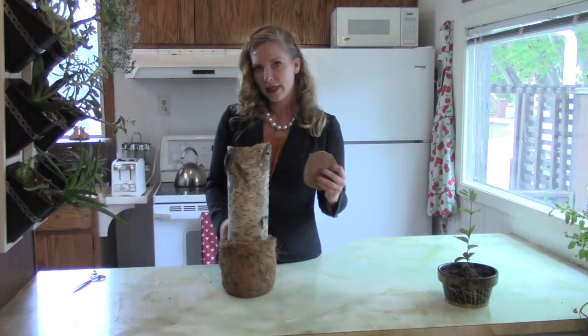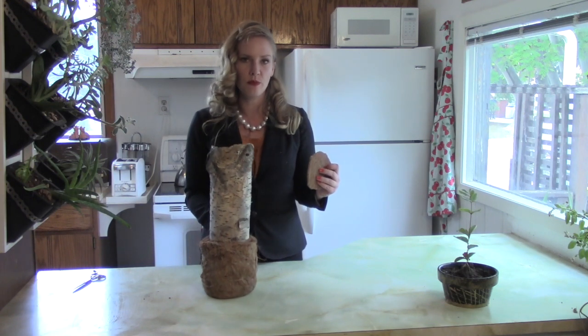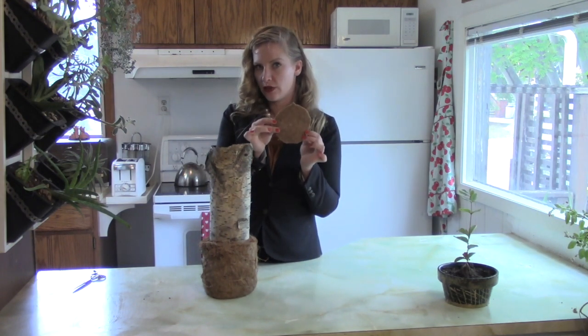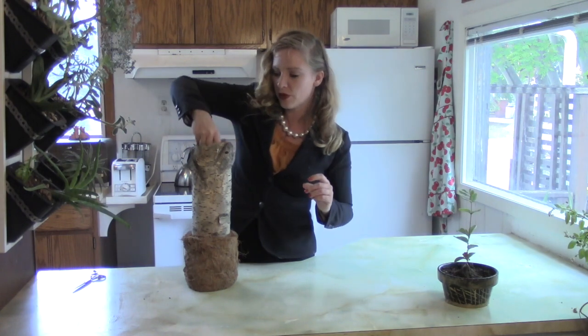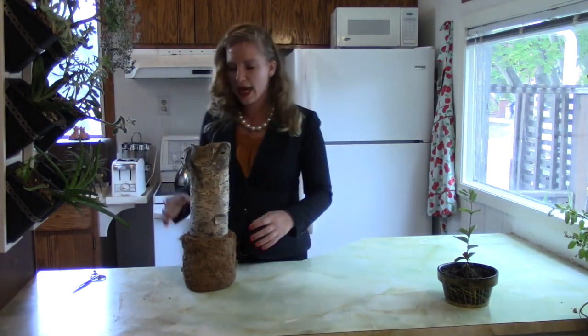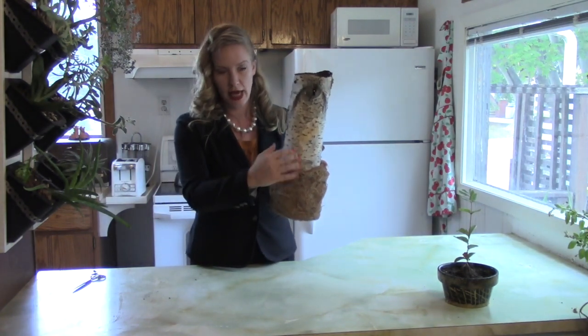You can bring this as it is to the funeral home and instruct them that they can take this circle. Once the cremated remains are in — let's say I'm transferring the ashes — the funeral director is going to give this back to you exactly like that, and we've just placed it on top of the ashes.